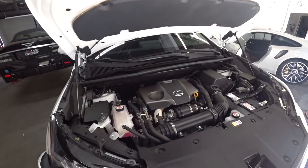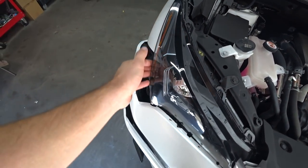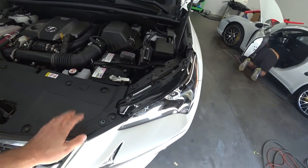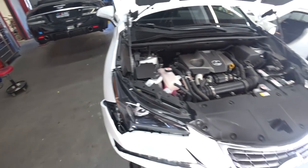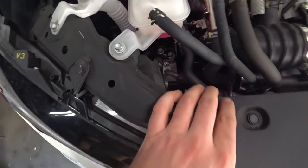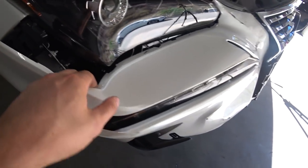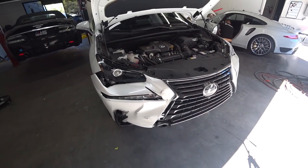We opened the hood — let's see what's going on here. The headlight is all damaged. We'll start by removing the bumper first, then the hood, fenders, and all the fun stuff to see if there are any other hidden damages that we can't see right now. Let's remove the bumper and go from there.